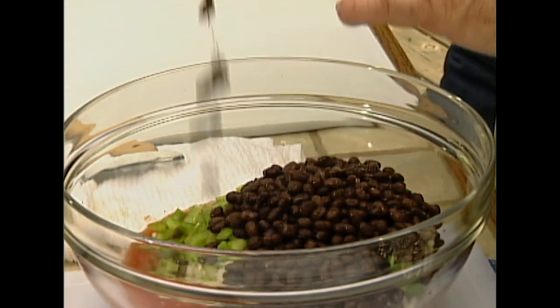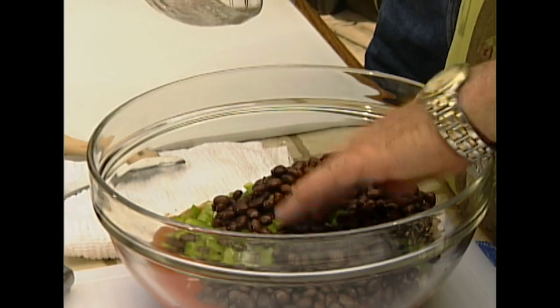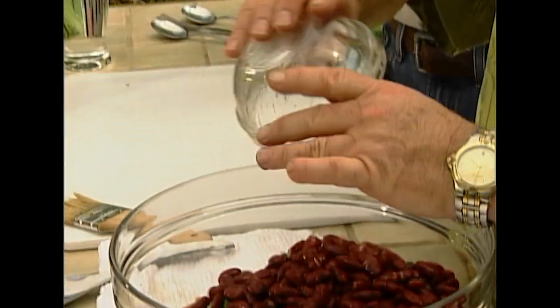John, you're not sautéing any of this off at all. No, because you're going to bake them for so long. The only thing I sautéed was the bacon. So we got three types of beans: black beans, red kidney beans, and white kidneys. Give it a nice color.